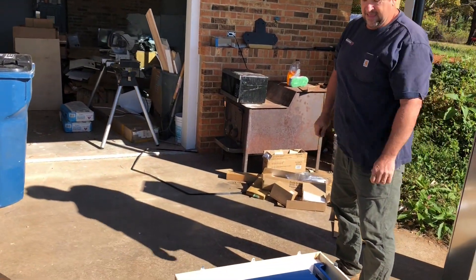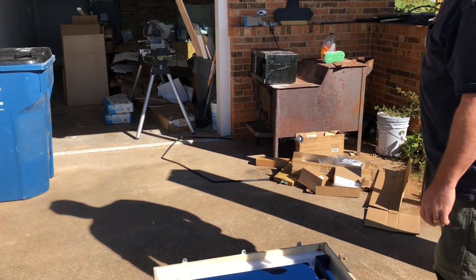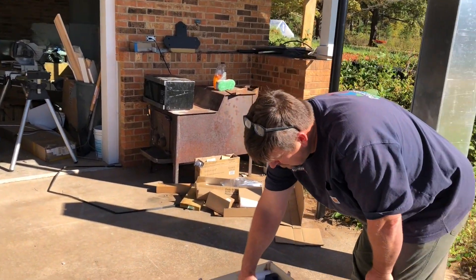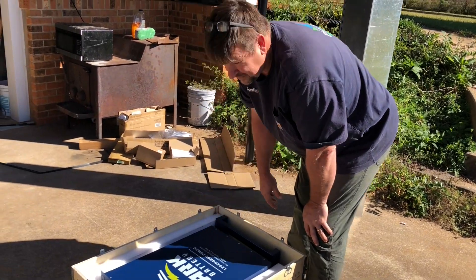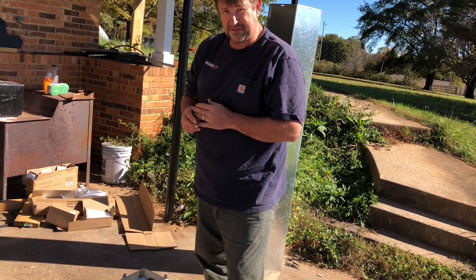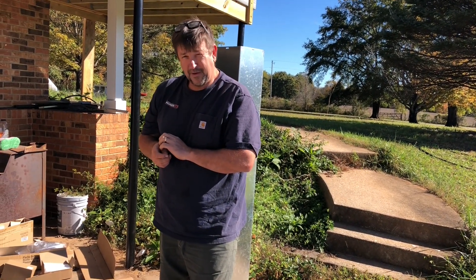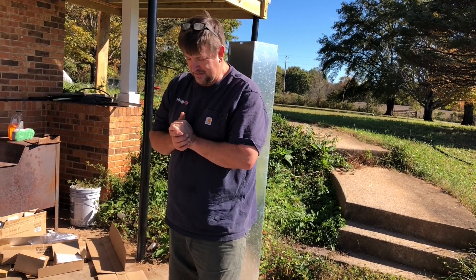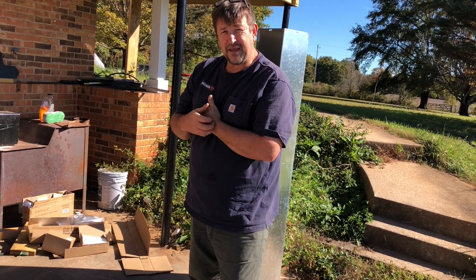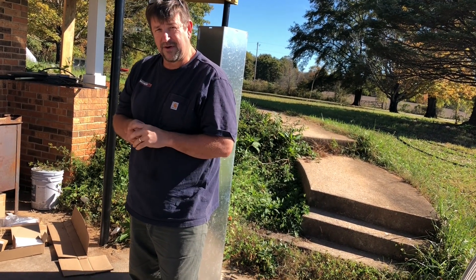So this is one of the batteries — you can see the word battery on there. This is Arc Lithium. They're a lithium iron phosphate battery. We've put them on a bunch of systems, been very happy with their performance. And we get them from our Amish supplier in Pennsylvania — they don't use the grid, so these are great for off-grid environments.